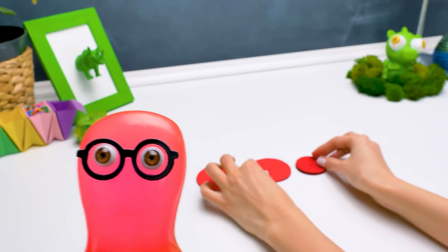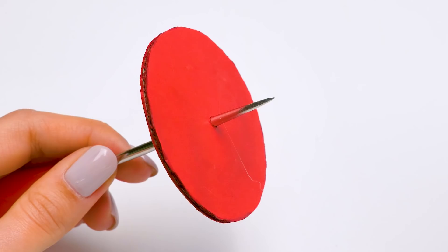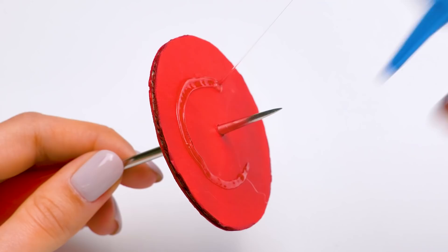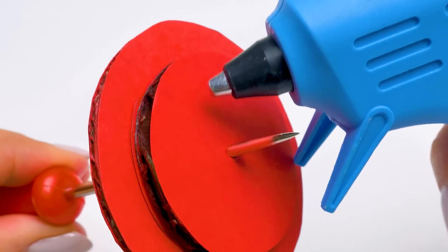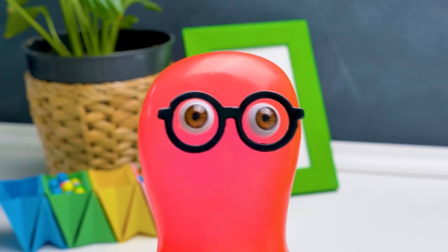Chào các bạn! Hôm nay chúng ta sẽ làm một chú T-Rex bằng bìa cứng! Nó có thể gầm gừ và rộng chân! Tớ đã phát minh con khủng long này! Xin lỗi tiến sĩ thiên tài, nhưng chúng ta sẽ làm nó cùng nhau! Bỏ qua cho cậu đấy!